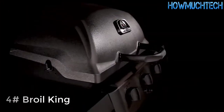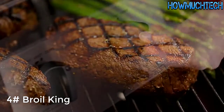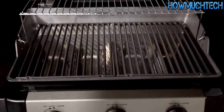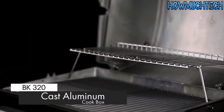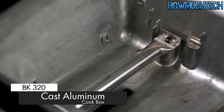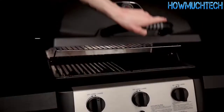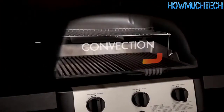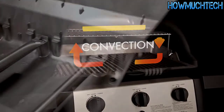Broil King's BK320 Gas Grill is designed for performance, dependability, and great value. What sets this gas grill apart from its rivals is the cast aluminum cook box. Cast aluminum is the best material for retaining heat inside the cook box. Better heat retention means consistent cook temperatures and more efficient performance. Another advantage of durable and dependable cast aluminum is that it doesn't rust.